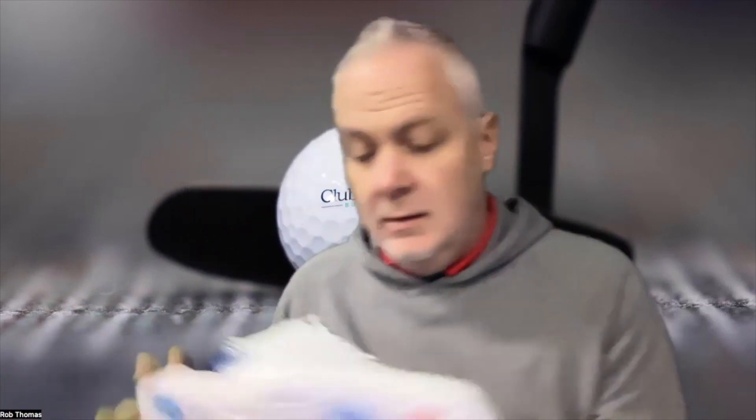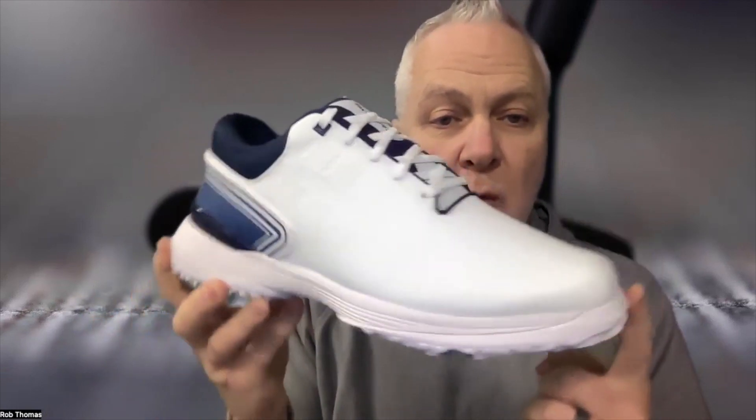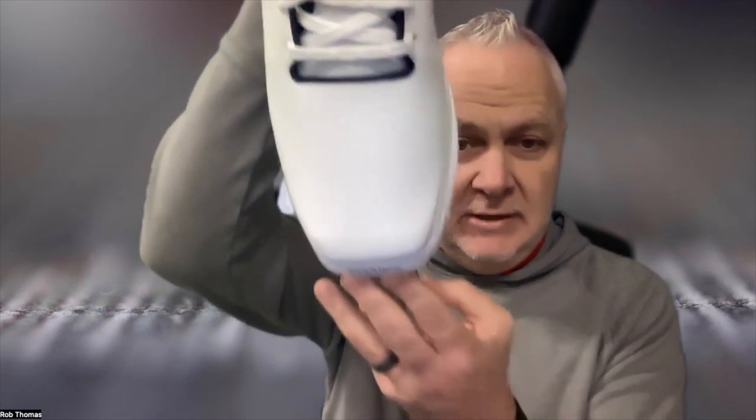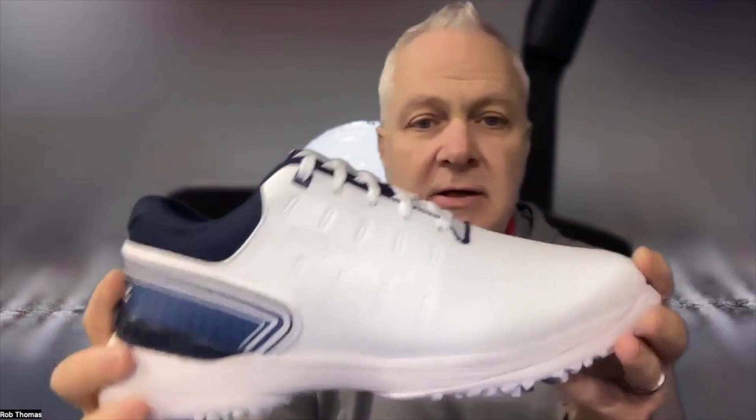These right here are the Sqairz socks — we have a bonus pair of socks from Sqairz. And this right here is the Sqairz Pro S2. That's what you recognize from Sqairz — the square toe box.